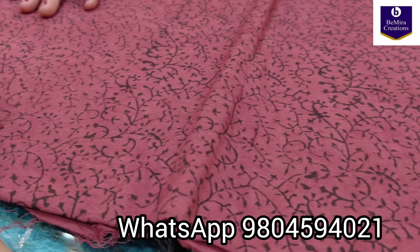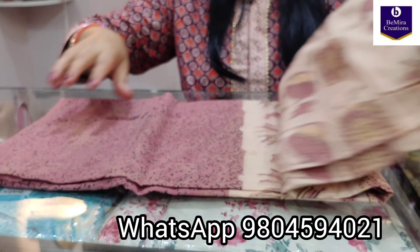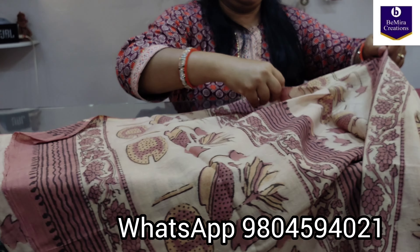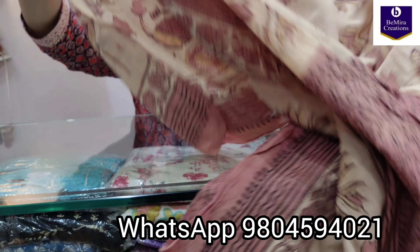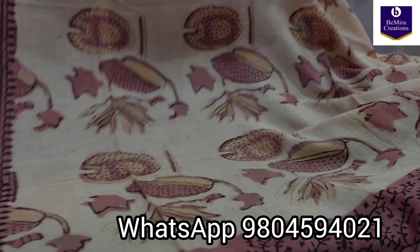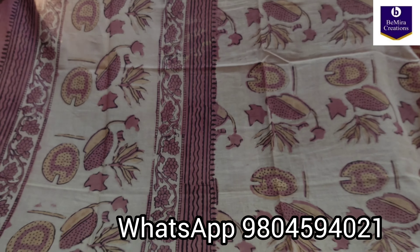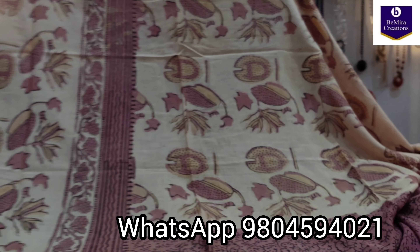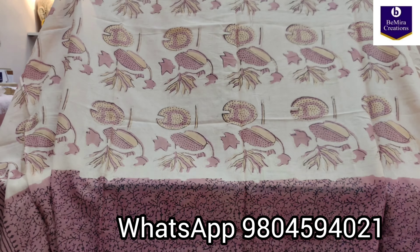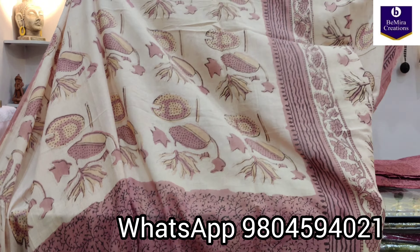Again hand block printed and natural dyed. Now the dupatta — the dupatta is in pure mulmul cotton fabric, again with the same motifs matching with the top fabric. Giving you a full look — this is how the dupatta looks like, and the other side.